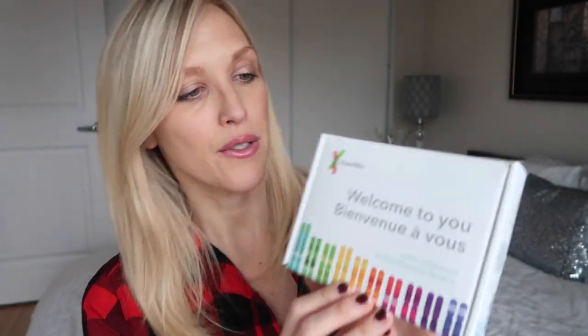This is what the box looks like once you open it up. As you can see, it has the 23andMe branding — 'Welcome to you.' So this is a saliva collection kit.